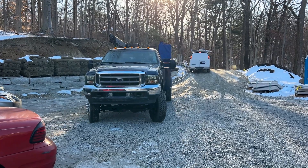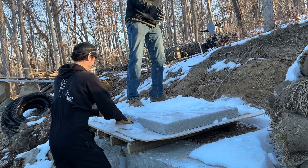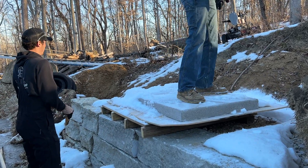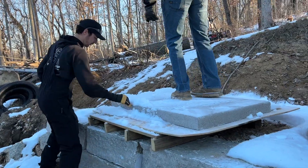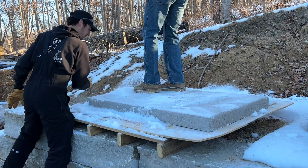Now we're rolling up to the job site in the service truck with the crane to install these. It was a cold day and as you can see there's snow on this tread. The guys actually poured the treads in the garage with the heater on to make sure that the concrete could cure before the water in it froze. But once they were cured they moved them outside, and this one got covered in snow, so we're just uncovering it before we get moving.